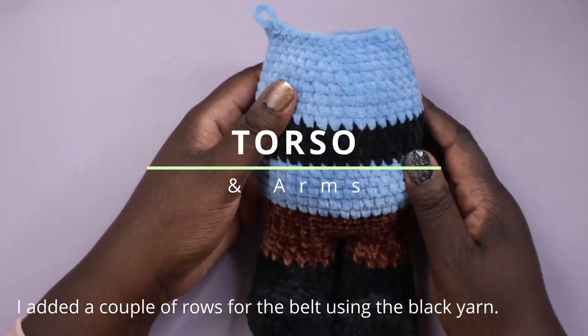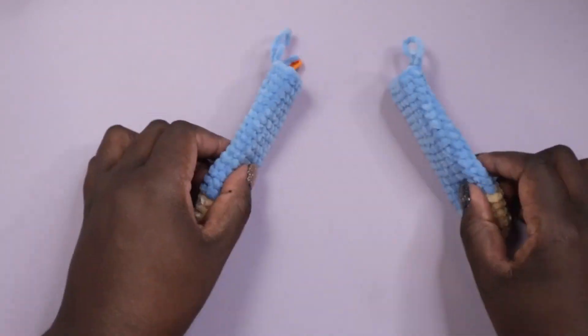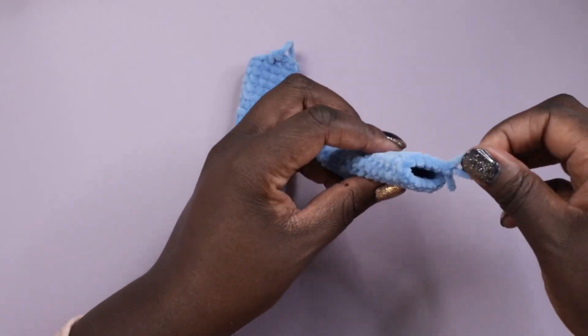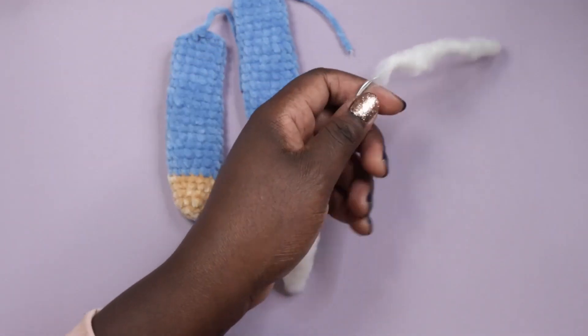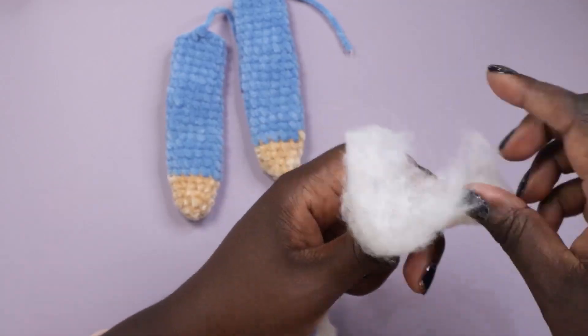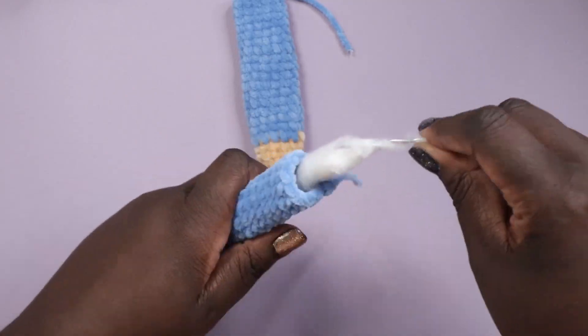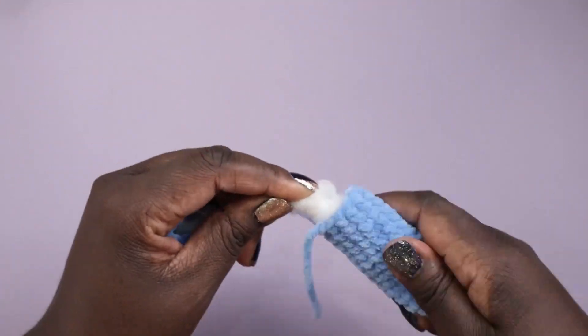Once I was done crocheting the torso I moved on to the arms, continuing with the shirt color. At this point I wanted the gnome slash gonk to have poseable arms, so I added some armature wire, lightly wrapped it in some quilt batting, and inserted it into the arms before I attached them.